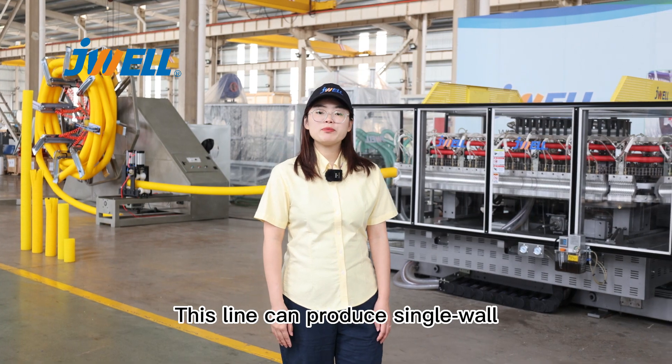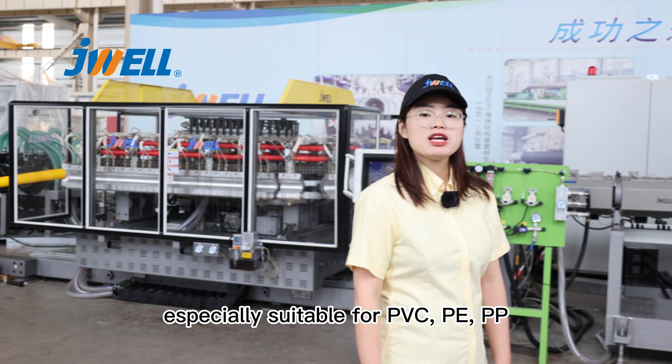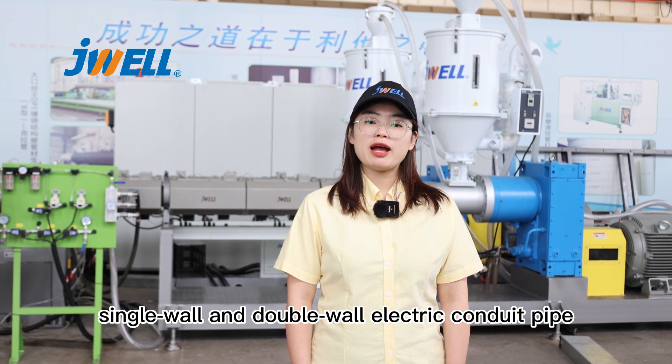This line can produce single wall and double wall pipes in one set of molds, especially suitable for PVC, PE, and PP single wall and double wall electrical conduit pipe.